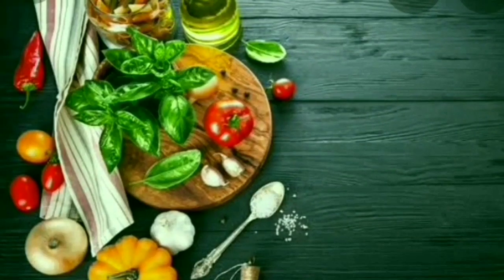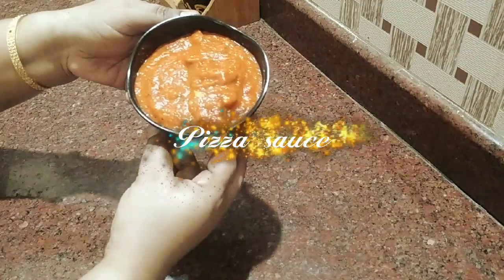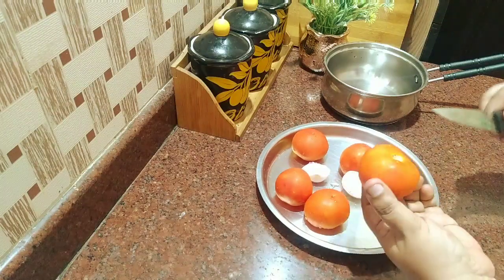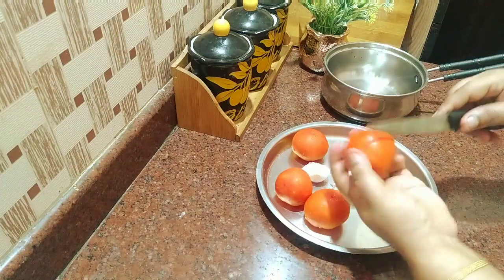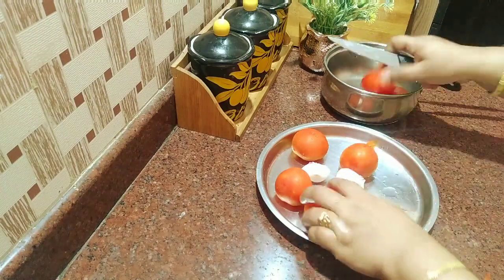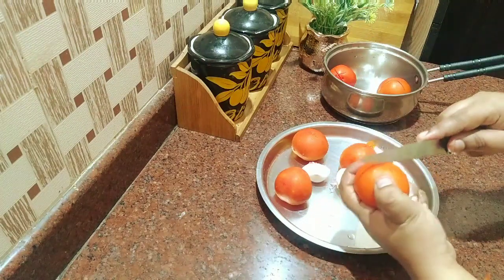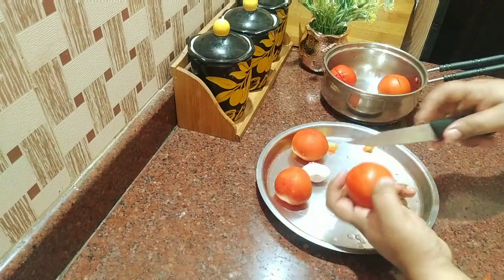Assalamu alaikum friends, welcome back to Muba's Kitchen. We have pizza jars in Muba's Kitchen. We have 400 grams of water. We have to cut the eggs in the middle. We have to cut the eggs in the back side — 1, 6, 400 grams of Bunga.